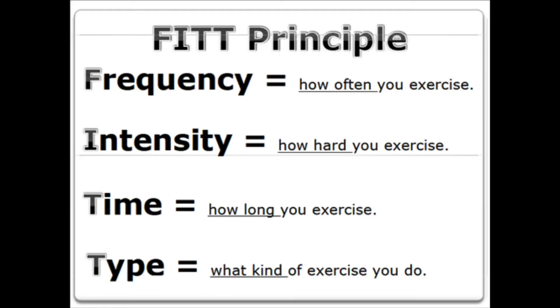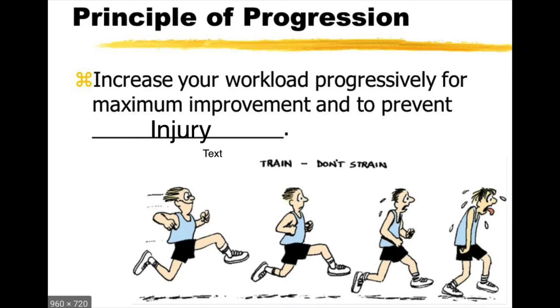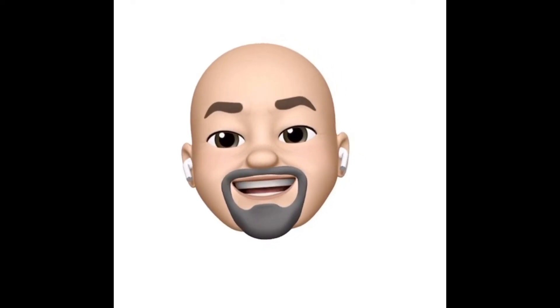You can take these concepts into any exercises you might do and get positive results. A good workout plan keeps adjusting based on reflection — it's always a balance between overload and progression compared to overtraining. Just learn to listen to your body. Don't forget to take the quiz. See you next time.